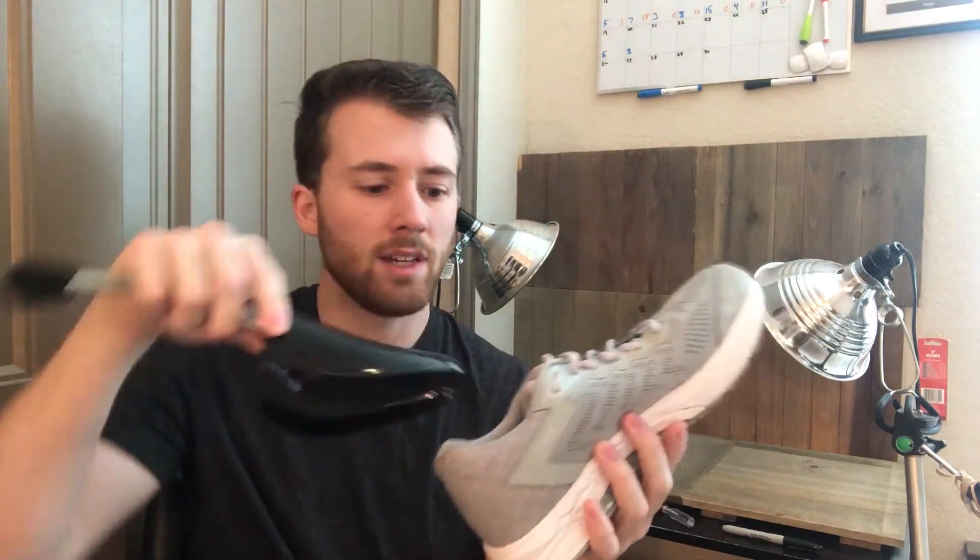Now we're going to jump into what I use to photograph shoes specifically. The better the photograph you take, the higher you can sell the item for and the quicker it's going to sell. The most important thing when photographing the shoe is to give the shoe the appearance of it being on a foot so the buyer knows exactly what it's going to look like on their feet. To do that I use these shoe trees — they slide right into the shoe and fill it up just like someone's foot would. These are less than ten dollars for two sets, but if you don't want to spend that money you can stuff them with a sock, tissue paper, or packing paper. You just need to make sure your shoe looks full when you're photographing it.